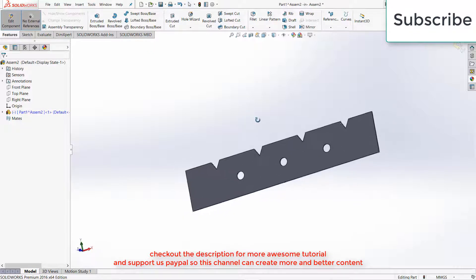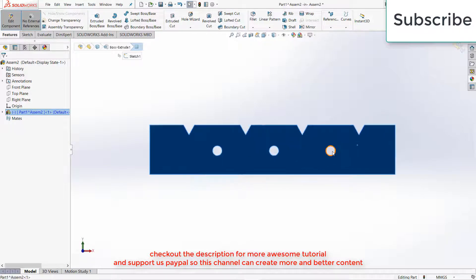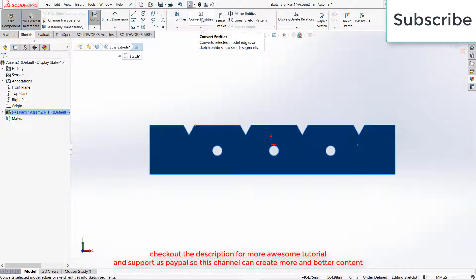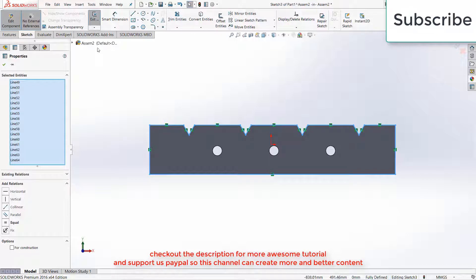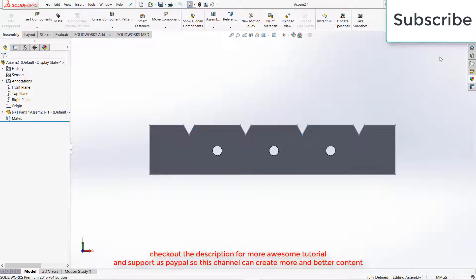So here we have created the first part. Now select this top surface, press Ctrl plus 8 and in Sketch mode click on Sketch, click on Convert Entities, press Ctrl plus A, press Ctrl plus C to copy the sketch, then exit the Sketch mode.